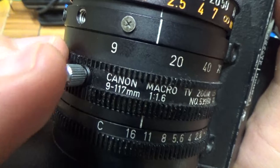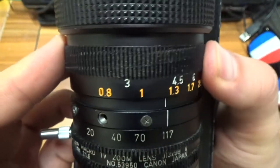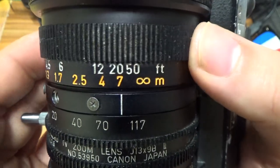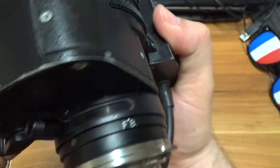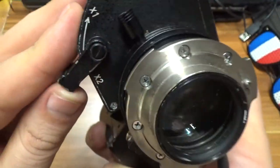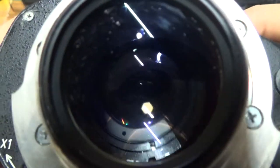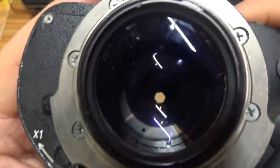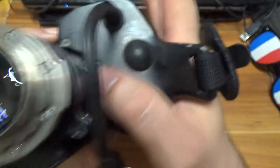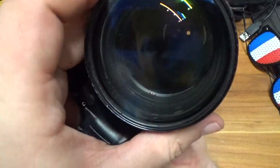We have this one, and also we have this zoom part. We also have this part and this part. It's a very unusual thing — this is a part of a camera. I think it's a professional TV camera.